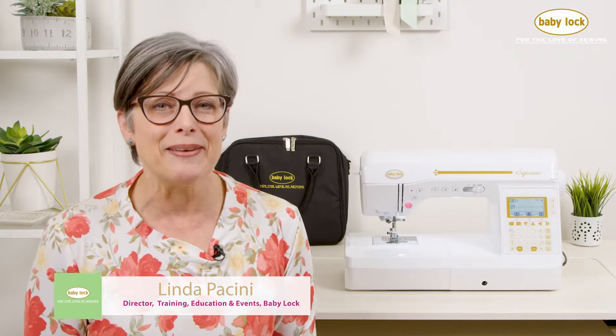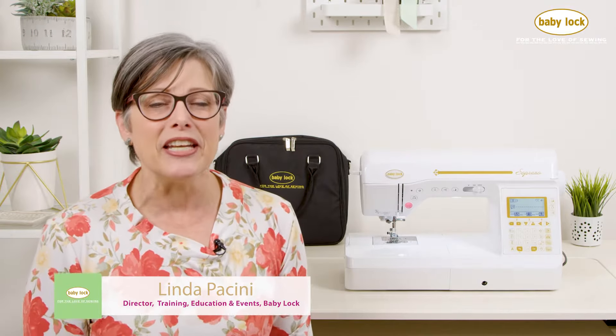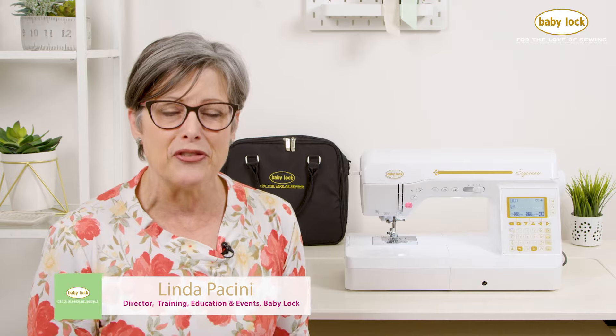Hi, I'm Linda Pacini and I am going to be your guide for getting the most out of your quilting and creative foot kit. Each one of these feet has a lot of possibilities in your sewing room, so let's get started.